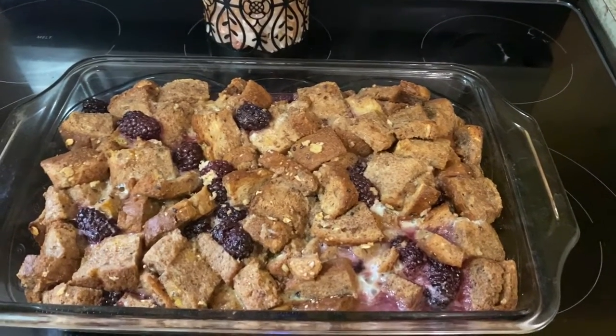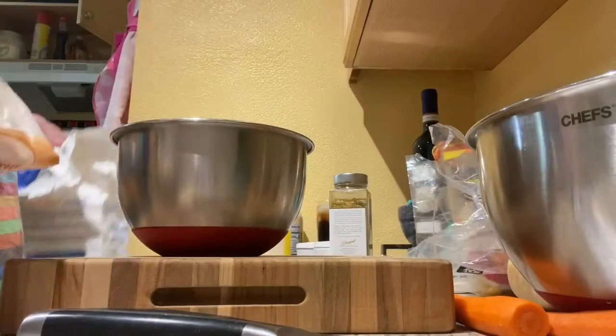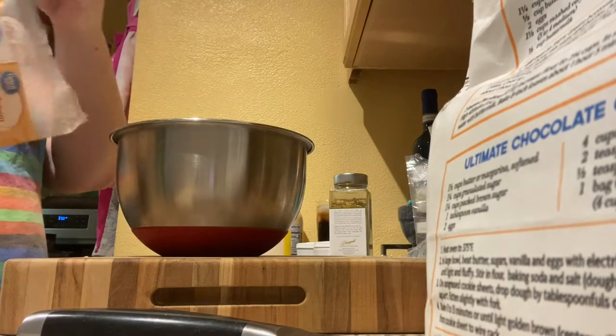Now we're gonna make the crumble topping to go on top. Oh, what — you thought we were done? Oh no, we're not! For our crumble topping for the French toast bake, we are going to use half a cup of brown sugar.